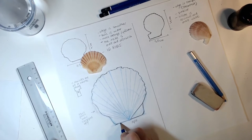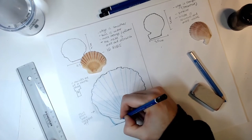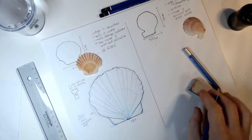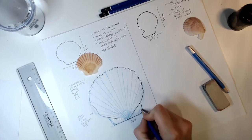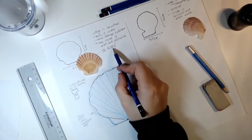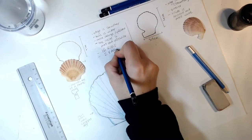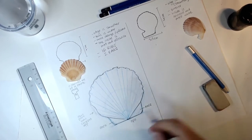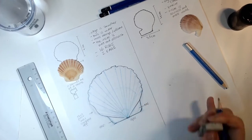Both sides meet here with a line that connects them. I'm going to start adding labels. I found out that these two parts are called ears — can you believe it? The scallop has ribs and it has two ears! One ear on each side.